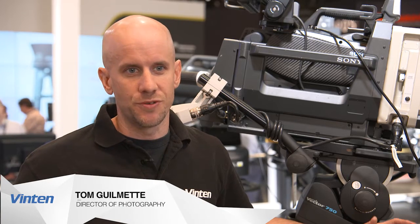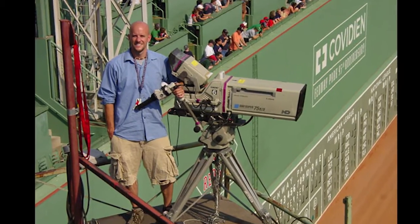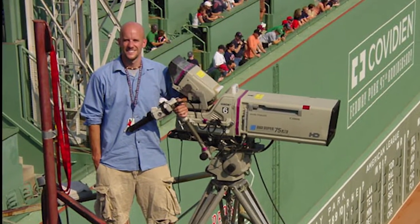My name is Tom Gilmette. I'm a Boston-based director of photography and I've been shooting television for almost 20 years now. Sports television has taken me all around the world. I've got to do Super Bowls, Olympics, and I'll be doing a little bit of work in Brazil for the summer games.